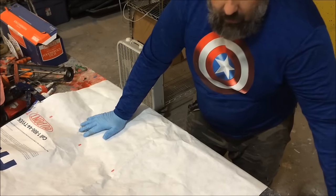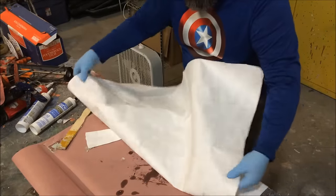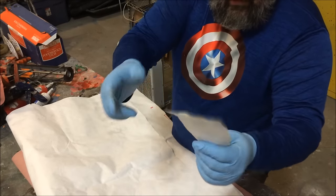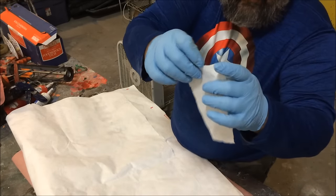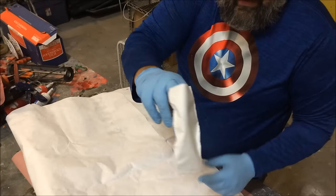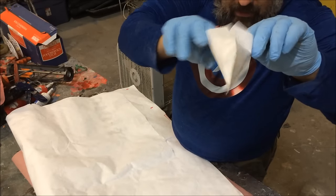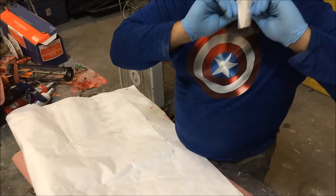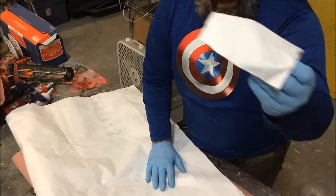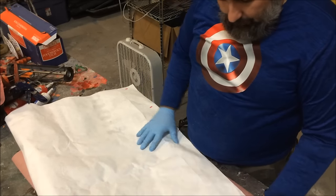Let me give you a quick example. Here is a little bag with two pieces of Tyvek that I've welded together — super simple and it's a pretty strong bond. I've made inflatable costumes out of this material. It's really good stuff — very lightweight, very strong.